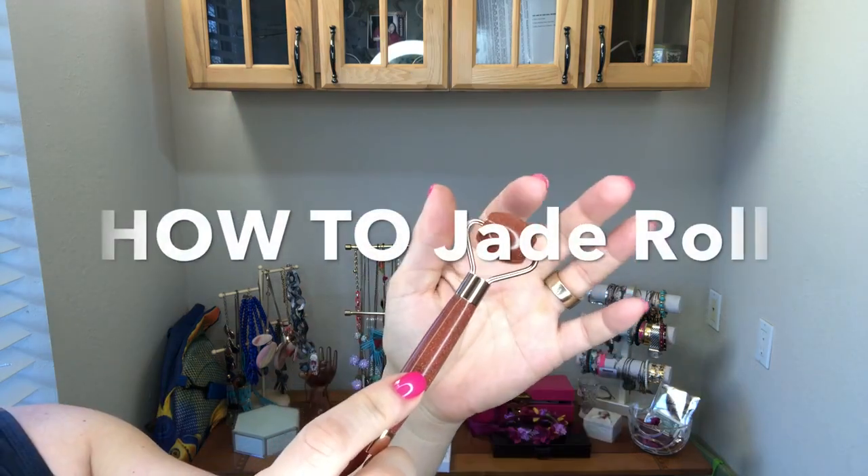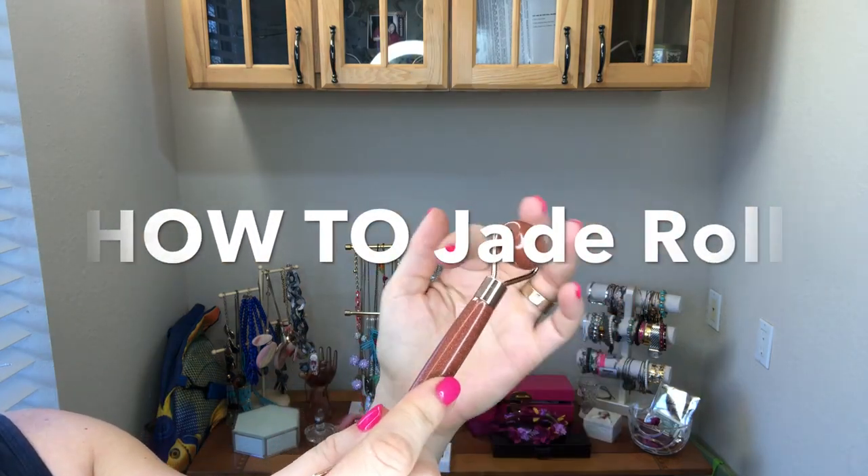Hey everybody and welcome back to my channel. I'm Jessica Perrier, otherwise known as Jessica Posh, and today we're going to talk about these jade rollers. You've probably been seeing this little beauty tool on a bunch of different lists this Christmas, or maybe seen a video about it or just heard of jade rolling and thought, what the heck is jade rolling? Stay tuned because I'm going to tell you exactly what this is, how to use it, and how you can potentially win one for free. It's a pretty black sparkly one that you're going to have a chance to win when you keep watching.